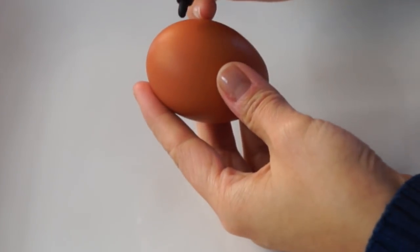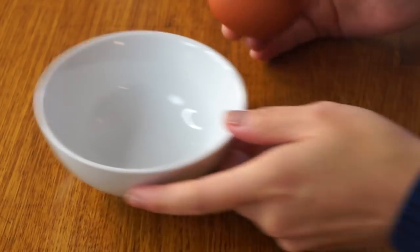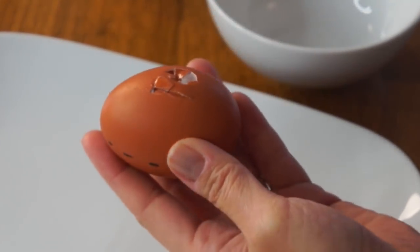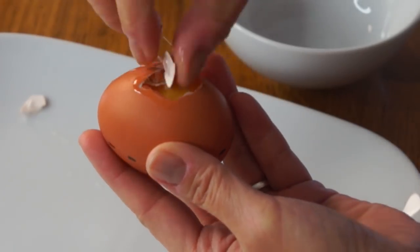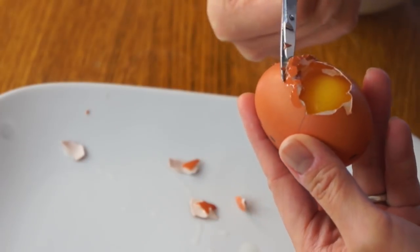I'll put the original link to the blog post down below where I got the instructions for this tutorial. What we're going to do is take a marker and bisect this vertically, so we know where the halfway mark is. Now we need to get the egg out of the shell. We're going to gently tap it. I'm going to use a pair of scissors to extricate this egg. Get an opening large enough to get the egg out without breaking the yolk.